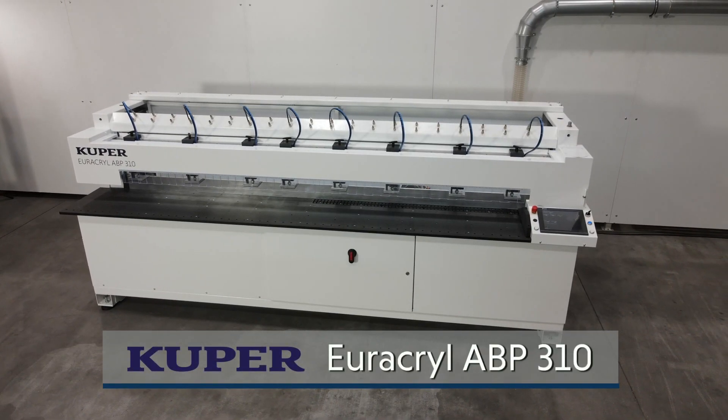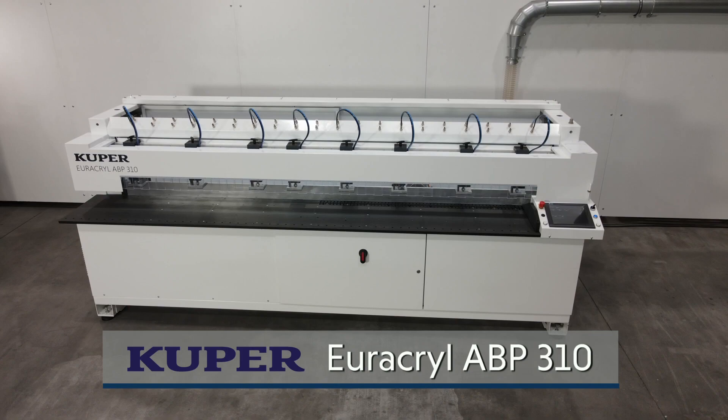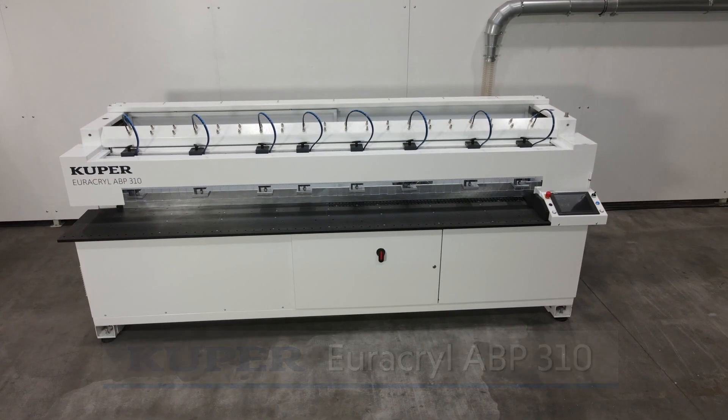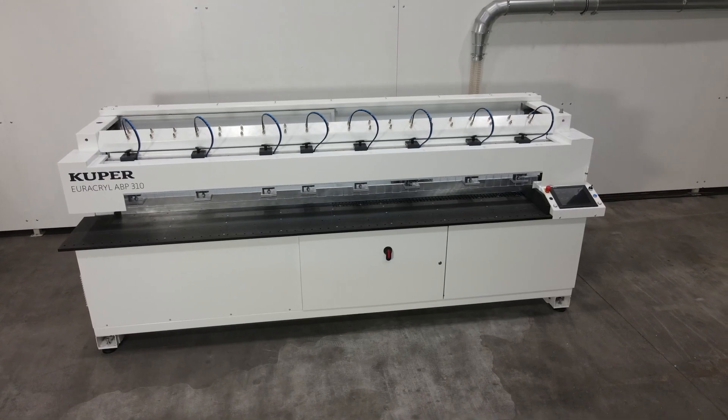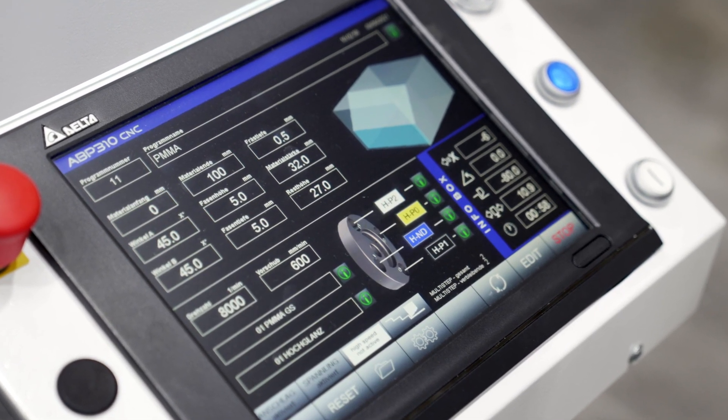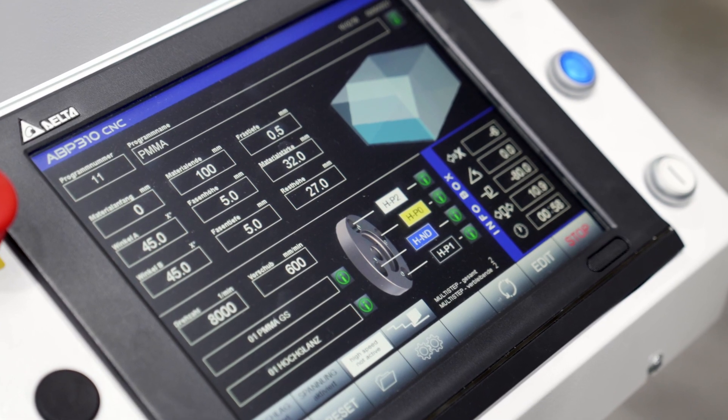The Cooper Uricryl ABP 310 Edge Polishing Machine offers a wide range of applications, super quality and high productivity. The self-explanatory intelligent control system enables easy handling without long training times.